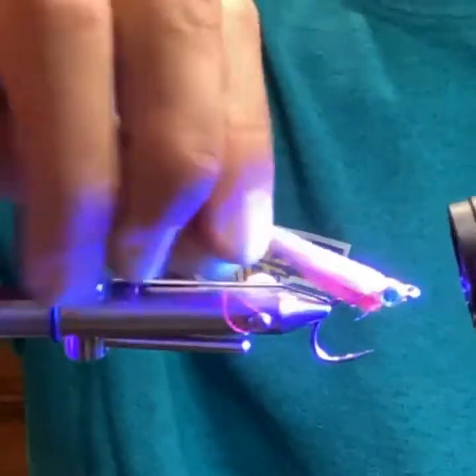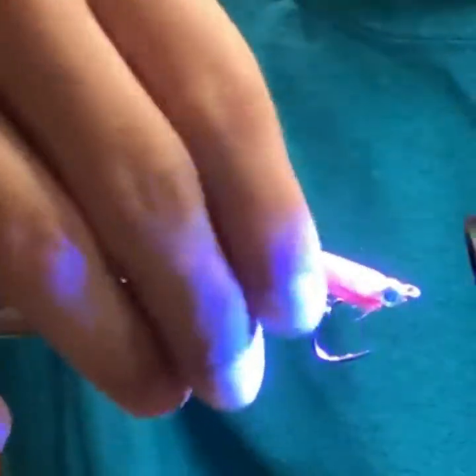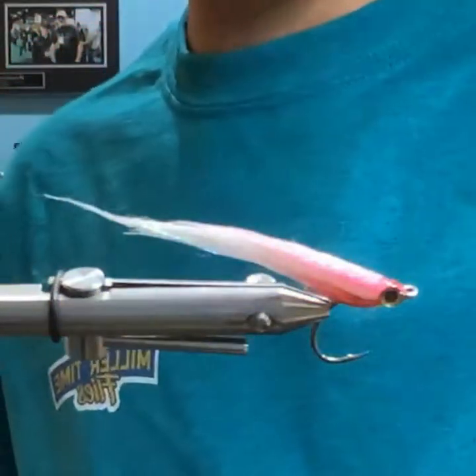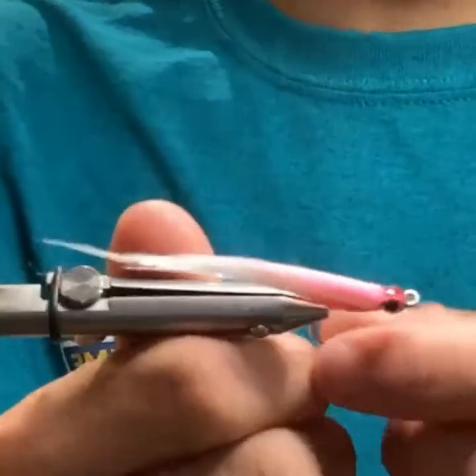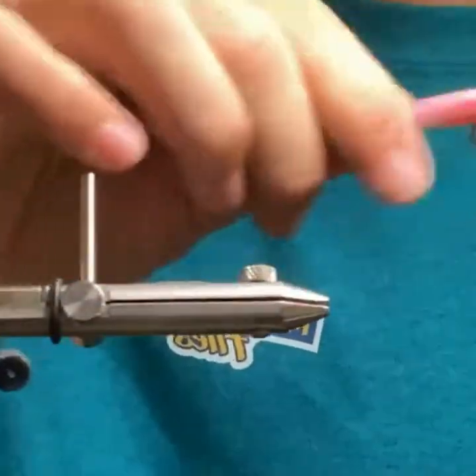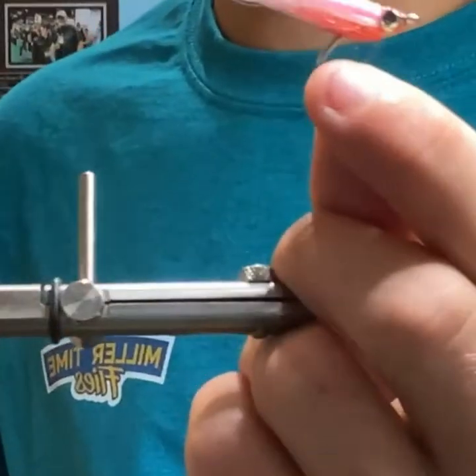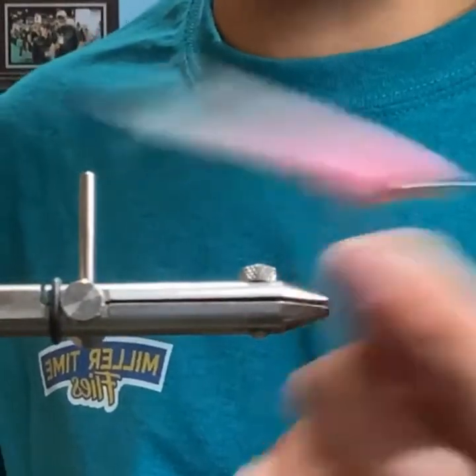I've caught albies, largemouth, smallmouth, stripers, weakfish, sea trout, puppy drum, mahi — you name it. It's just a little bait fish and they'll eat it.